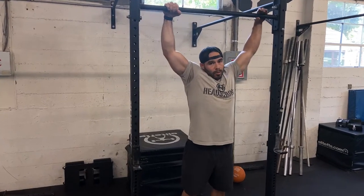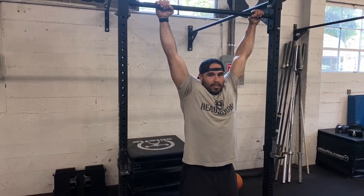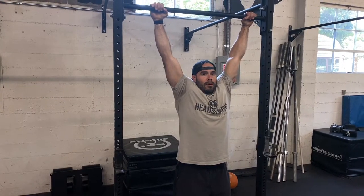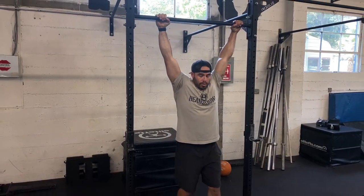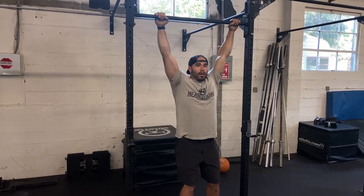Once you jump up there, give yourself a dead hang — just hang in here. That builds grip strength and forearm strength. From here is where the exercise comes into play. You can put your feet up on a box if you need to, but what we're gonna do is scap retraction.